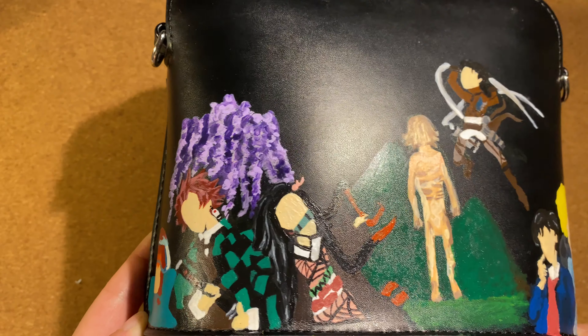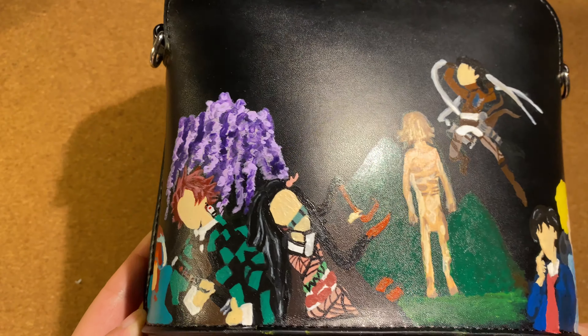The paint that I will be using is Angelus acrylic paint, which is paint for leather. The process of painting on the item is really therapeutic for me.